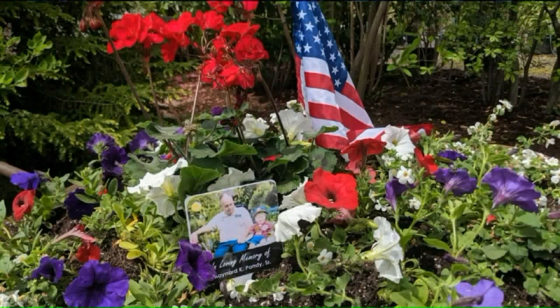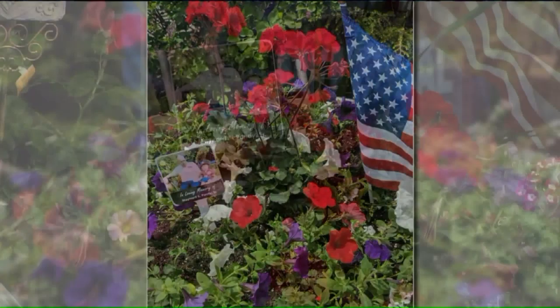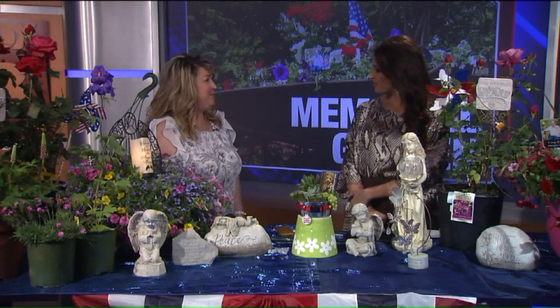That was actually my father-in-law's wheelbarrow when he started the garden center, so we plant it up every year. And I like the little photo plaque that you have in the middle. It's just nice — people walk by and they'll see it's just a little 'never forgotten' kind of thing. You just want to keep them around.